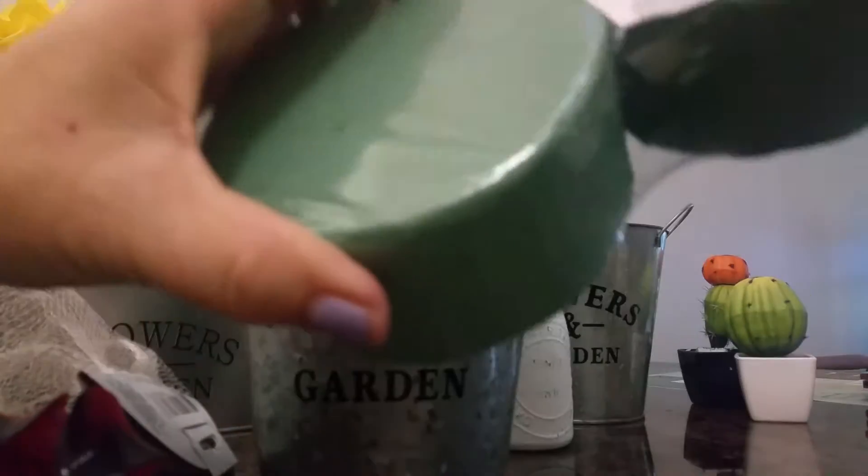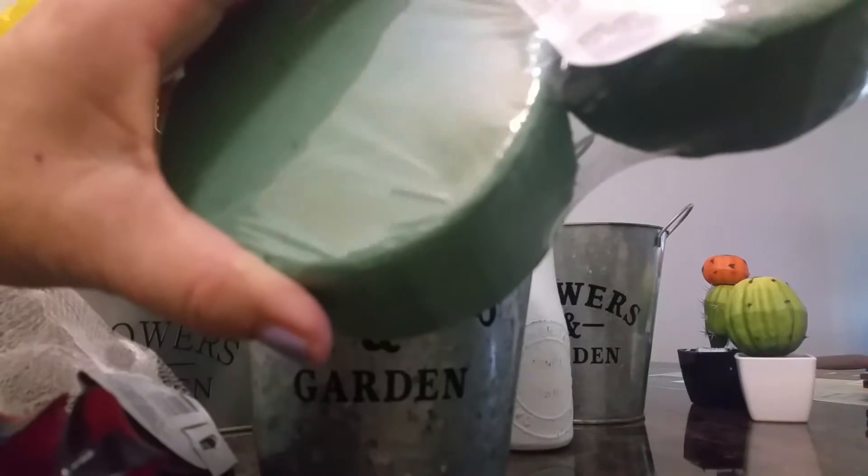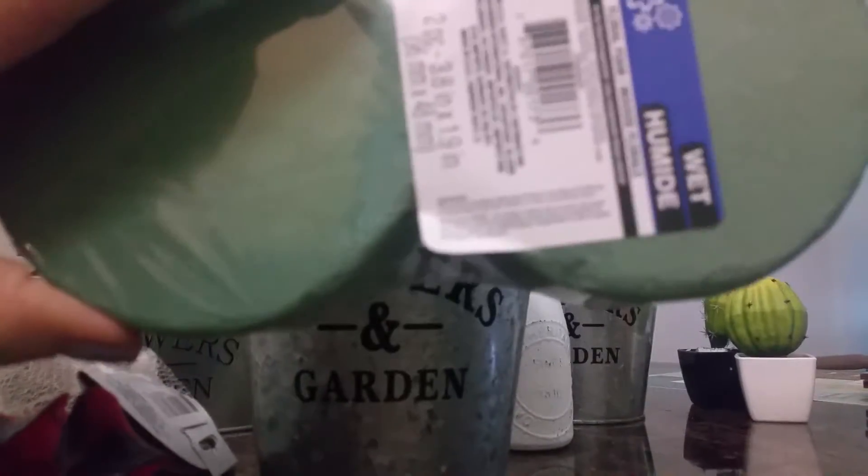We're going to be using the floral foam two-piece, 3.8 inch by 1.9 inch. You'll need two of those.